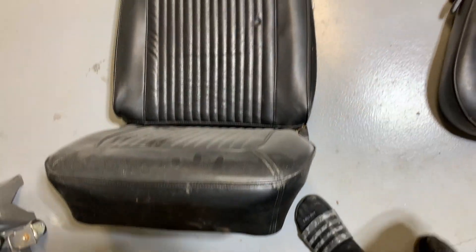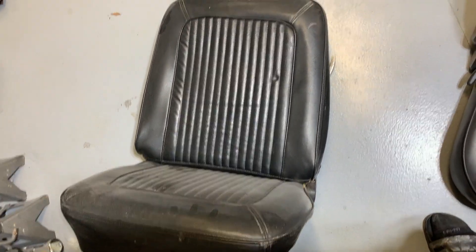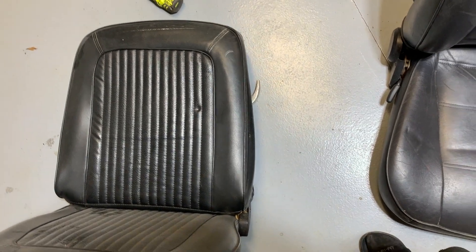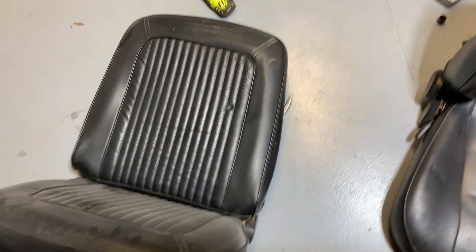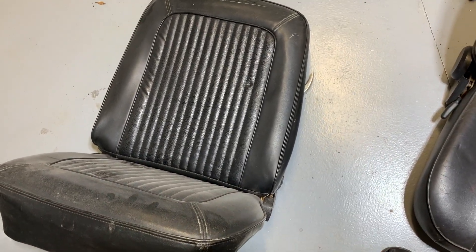I'll show you a comparison. This is the factory '68 seat — I'm just going to fall over, but you get the idea. As you can see, there's no bolstering whatsoever. It's just a flat back, flat bottom. So what I wanted was something that was close to factory, still Ford, and had more bolstering.